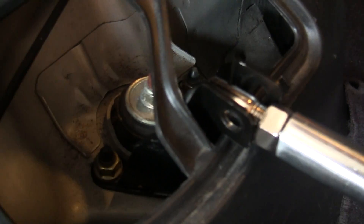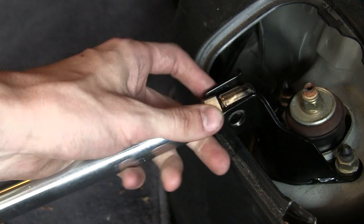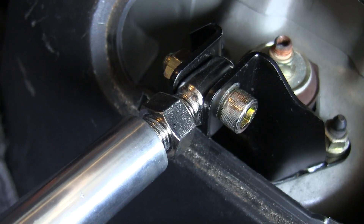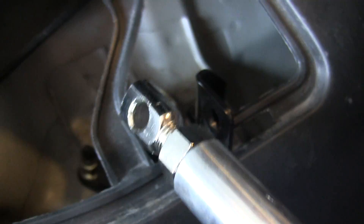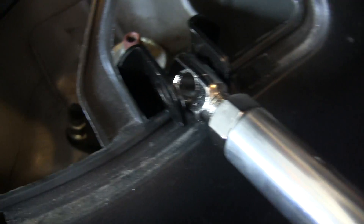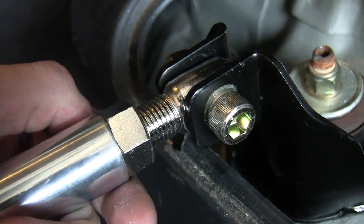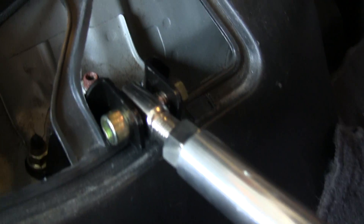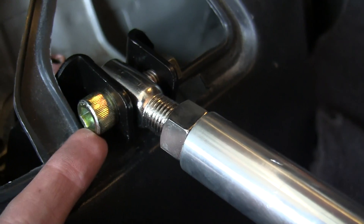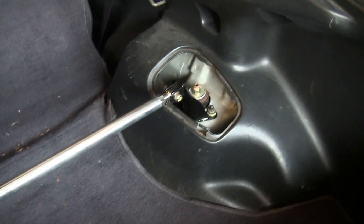Now we have the brackets on both sides and we can go ahead and adjust this bar to meet up. We're going to stick the bolt in one end and then adjust it as needed. You can adjust the length by rotating the bar in order for it to match up on the other end, then tighten down this nut. Once you've got everything adjusted right, the last step is to simply tighten up this last bolt. The rear strut towers are now connected.